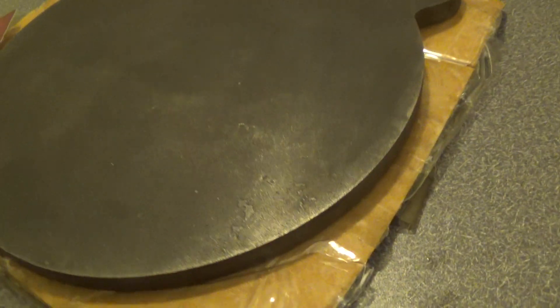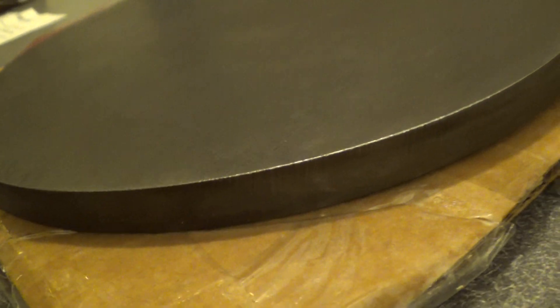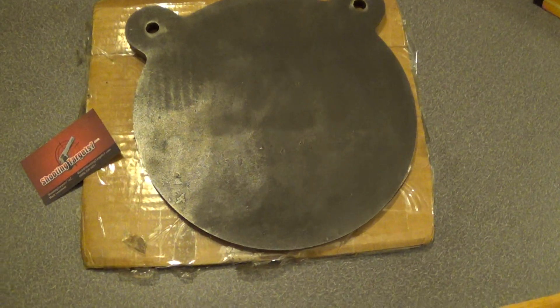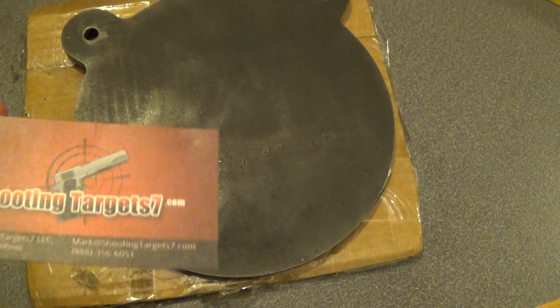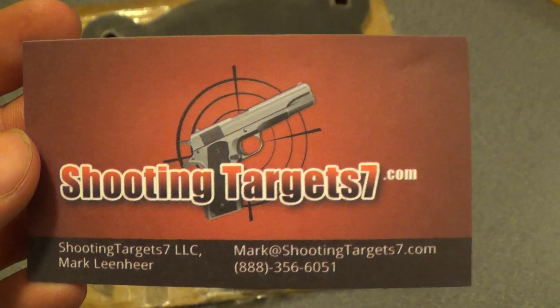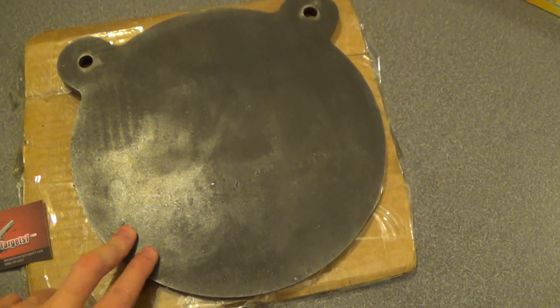It's half an inch thick, so it should last me for quite a while. I just wanted to give them kind of a shout out because their customer service seems pretty good, and I will definitely be ordering more targets from them when I need them. The price was really competitive from what I saw — I got this for like $60.